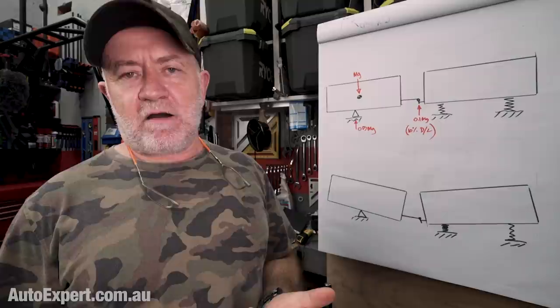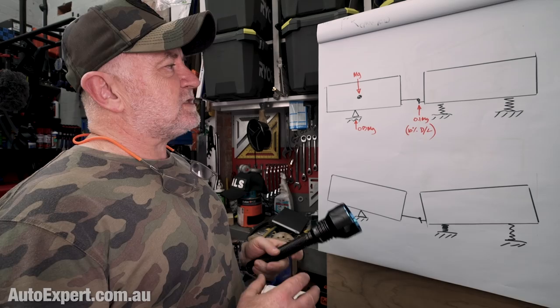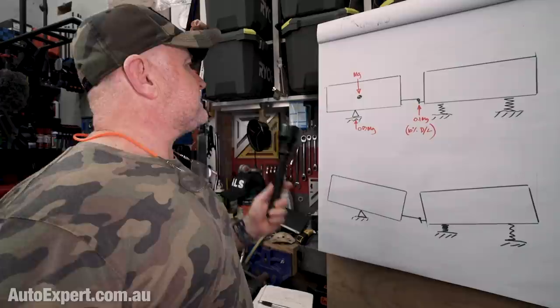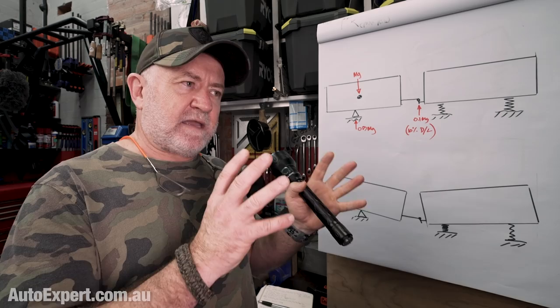Let's talk about these weight distribution hitches, because this is a point of real confusion out there in the market. I want to start by thinking about this like an engineer — and you get to be an engineer too. It's not like you have to have a degree; anyone can be an engineer. My objective is to make you pretty much your own engineer on project weight distribution, yes or no. So when you think about what a 4x4 is towing a caravan, you can just simplify and simplify and basically just chop away everything that doesn't pertain to this analysis.